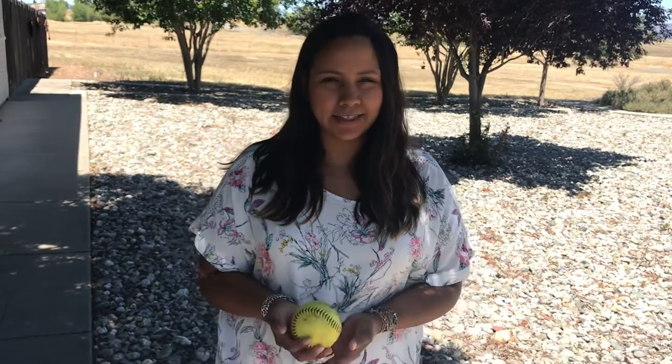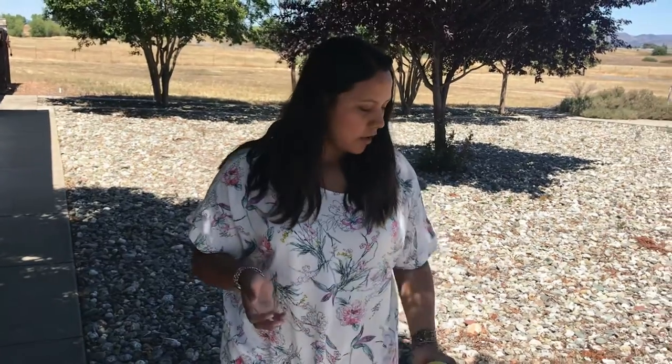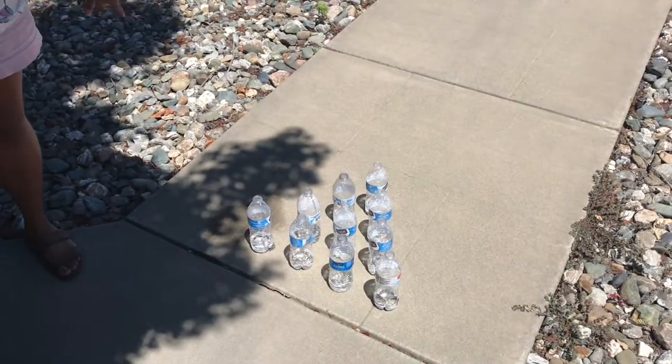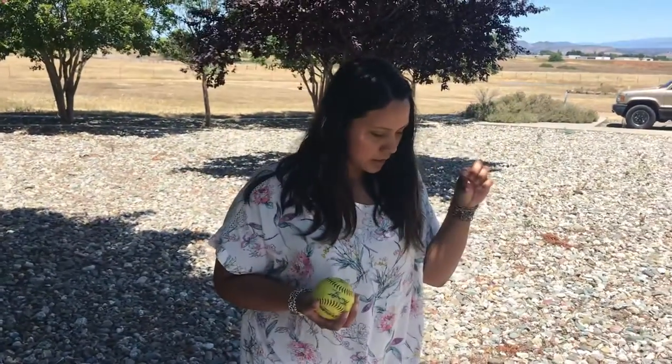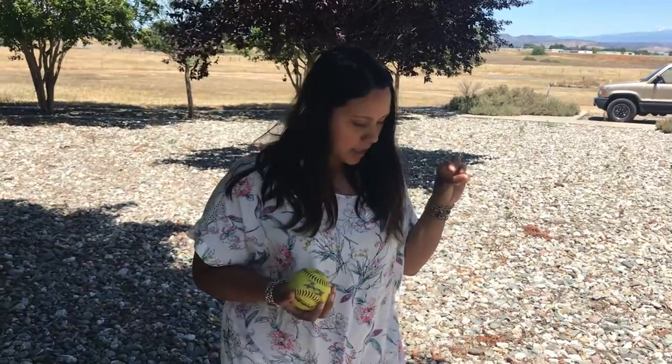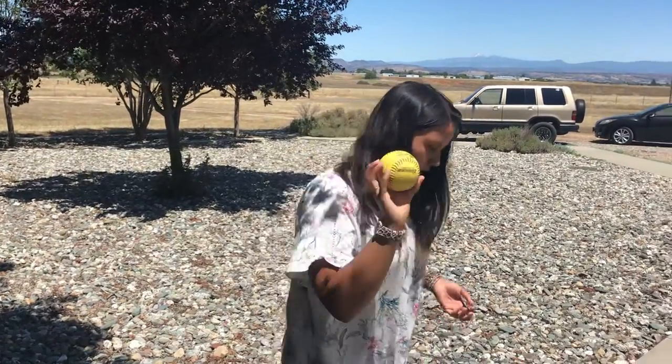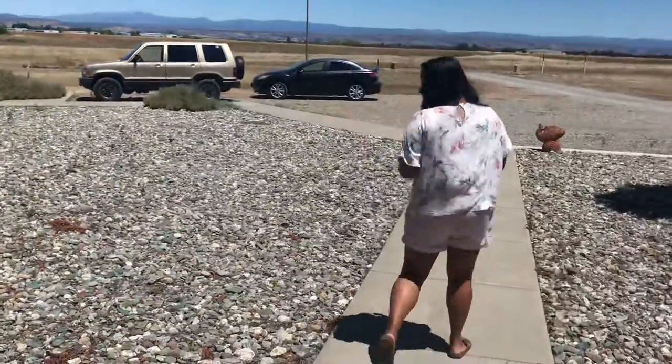Hey everyone! We're gonna do some movement activities today. For today we're gonna do bowling. I set up ten water bottles and I filled them up with just a little bit of water because it was a little windy and the water helps them stay in place. You'll also need a ball — any kind of ball you want to use. I have a softball and we're just gonna bowl.